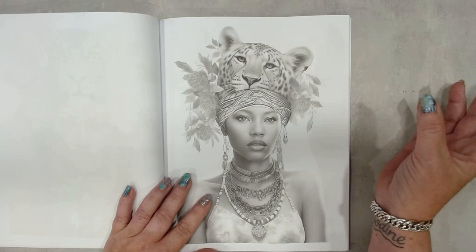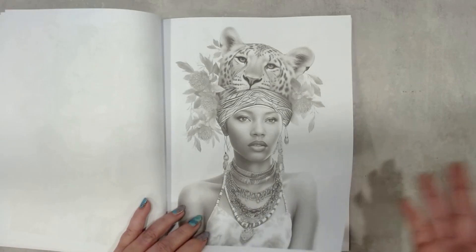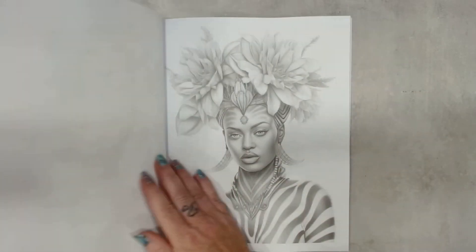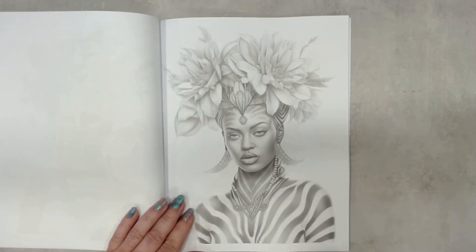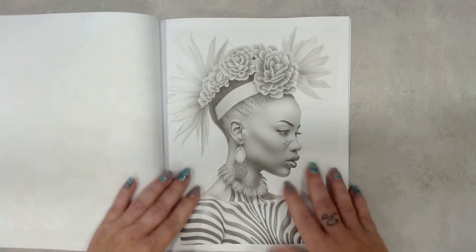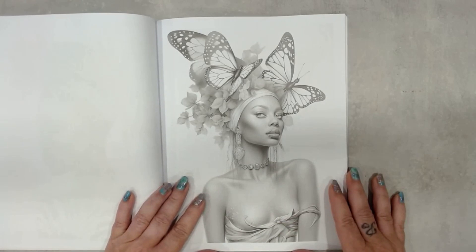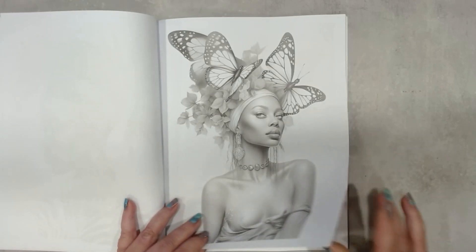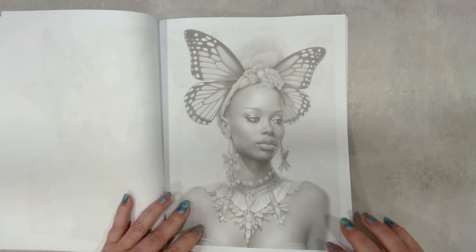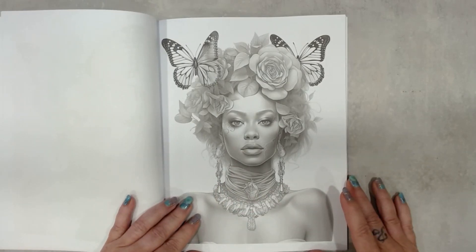A cheetah, I believe. The animals worked into the pictures are so nice. I call her 'zebra girl.' And zebra girl again. Then the page we all knew — butterfly girl. Again butterflies, and a lovely necklace.